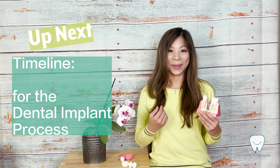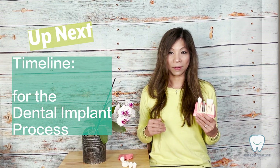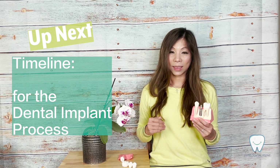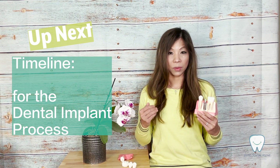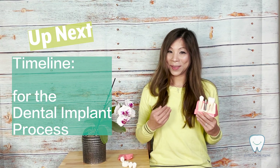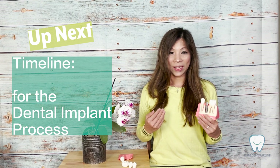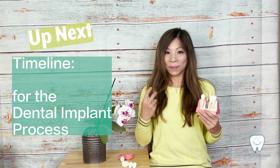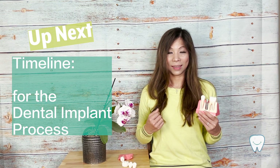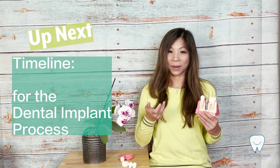I hope you get a better understanding of dental implants. Next video, we are going to discuss the timeline of the dental implant. Dental implant is a fairly time-consuming process; however, my personal opinion is it is worth the wait. It is not only going to restore the aesthetic function, but also the chewing function. You will feel like there's a new tooth growing out from your mouth.